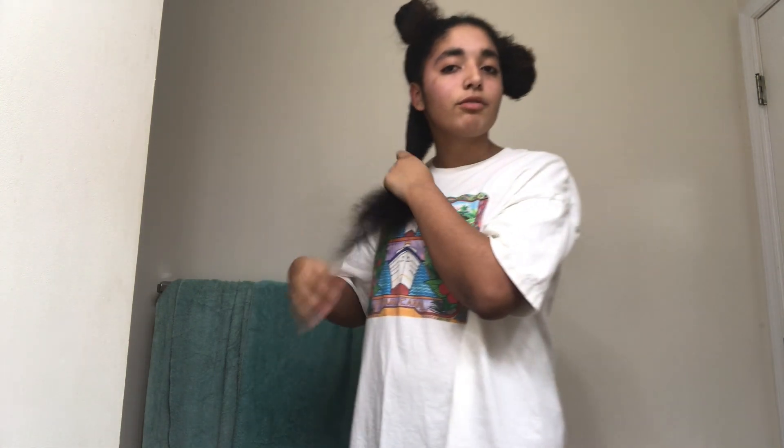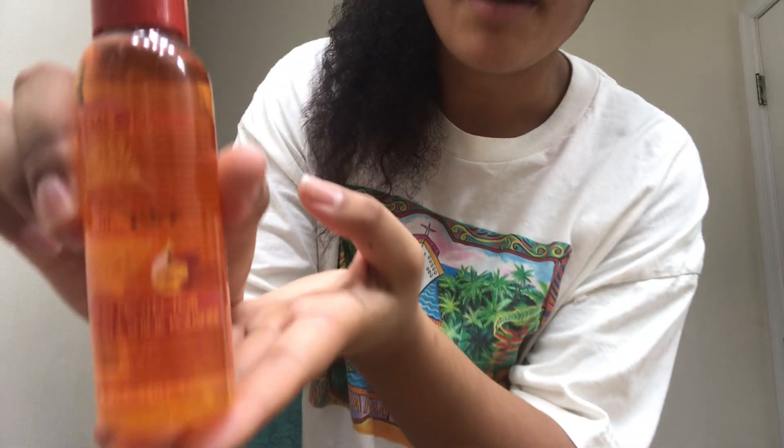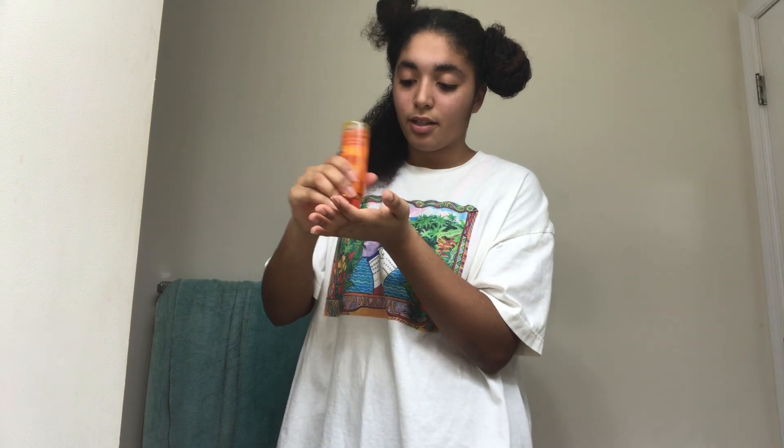I just sectioned off my hair, split it into two, and took down this tiny section. I'm running my fingers through it now getting all the knots out. I'm going to take a little bit of this — this is what I put all over my head first — but I want to make sure my hair is extra protected because I'm not trying to let it burn.